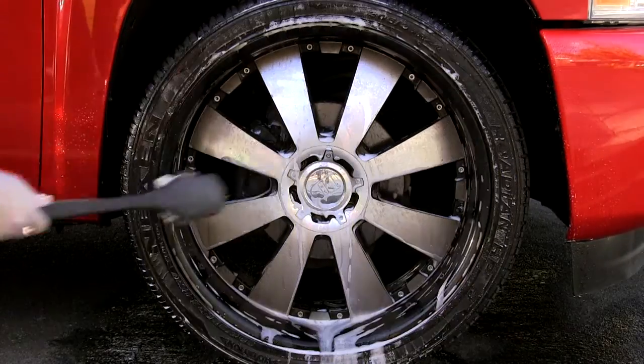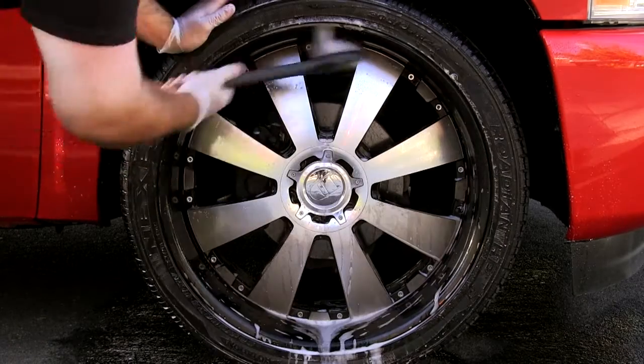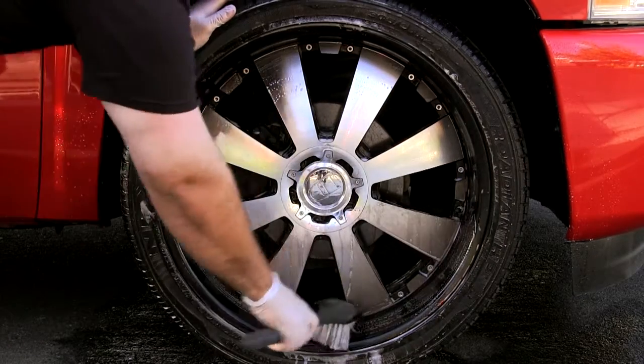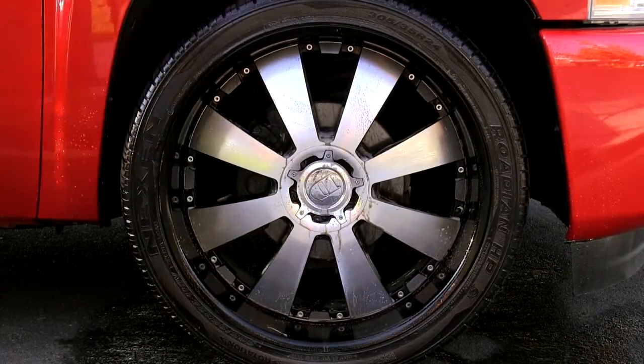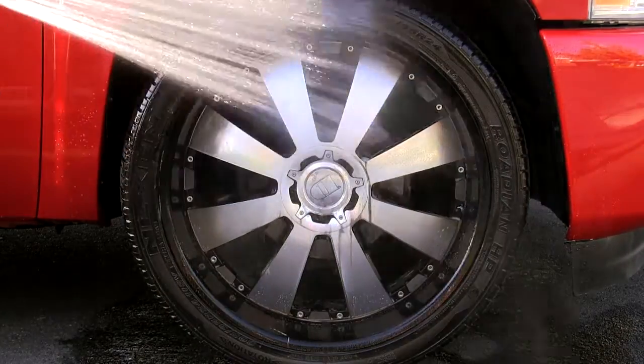A wheel and tire this dirty might require a little bit of effort. Just hit it with a soft brush, cloth, or a sponge to help break it up and remove the stubborn grime. Give it half a minute to let the foam spread into the tight spots, then rinse it off with cool water.